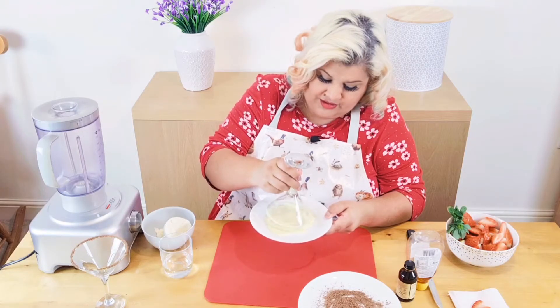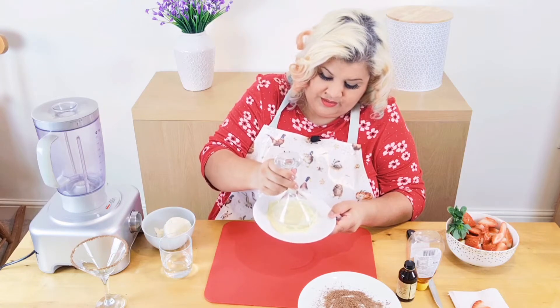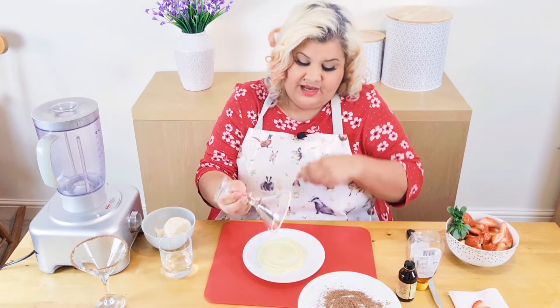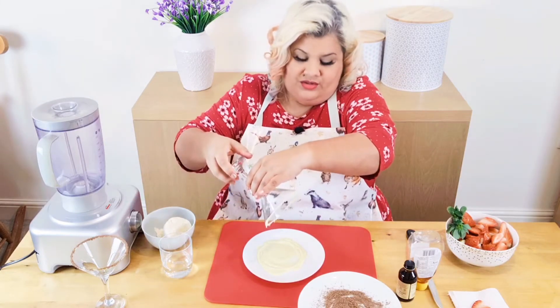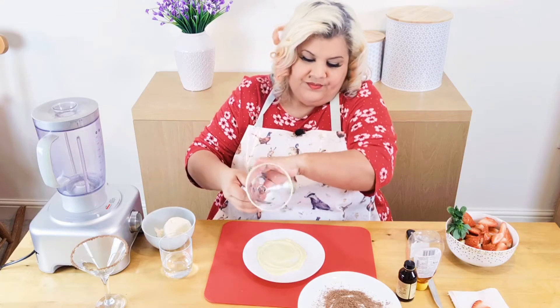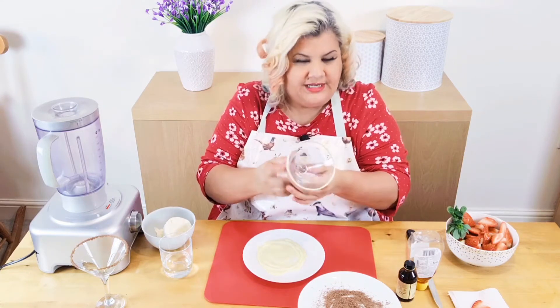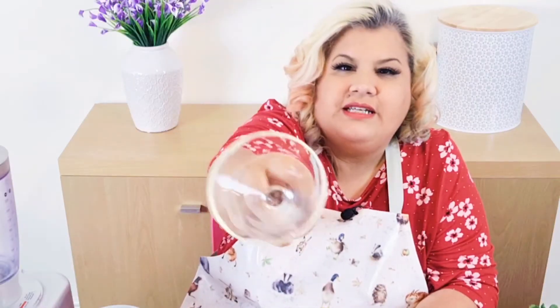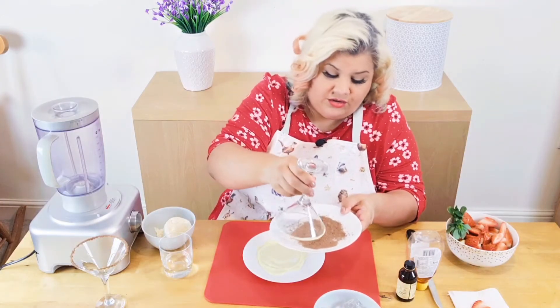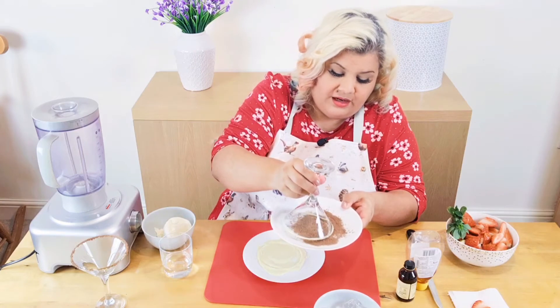You don't want to get it all going around the side, just on the top there, like that. Careful of those drips — they'll want to drip down the glass, but if you turn it like that they should stay. Now I'm going to pop it in grated dark chocolate, which again Simon has kindly done for me.